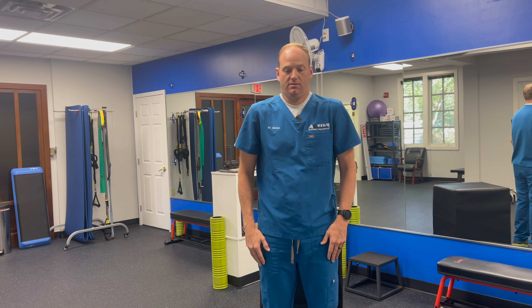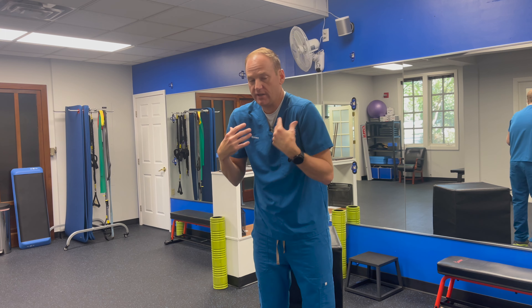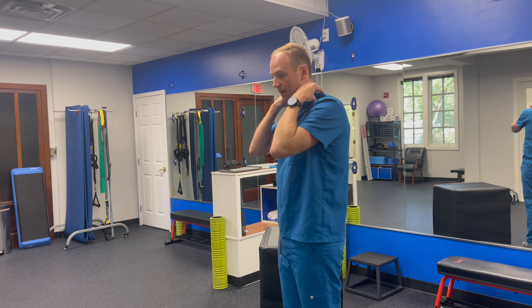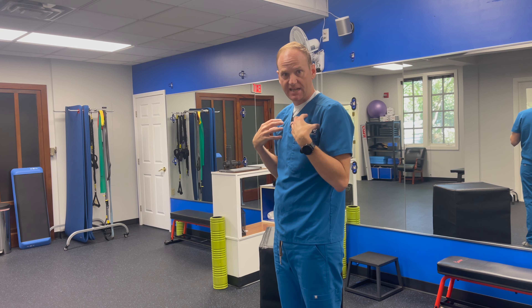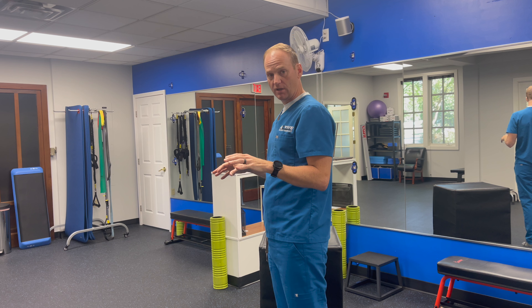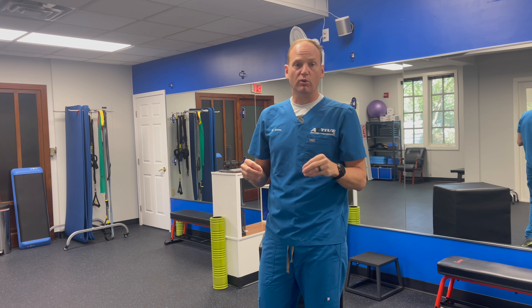We're going to cover scapular position. A lot of times in our lives, we're forward and up, and our shoulders are up near our ears. Our traps are super tight, our pecs are super tight, and when we think we relax, they actually don't come down. So one of the first important things about scapular motion and scapular alignment is to understand the motions that they go through.